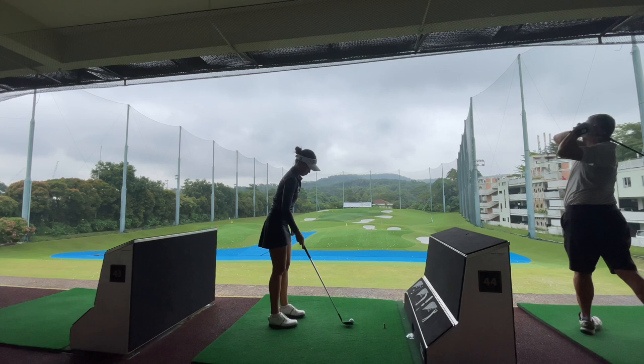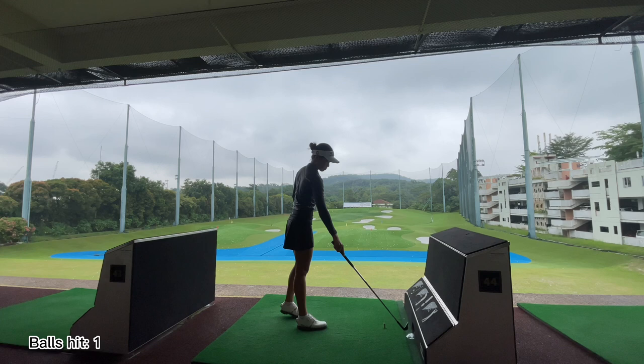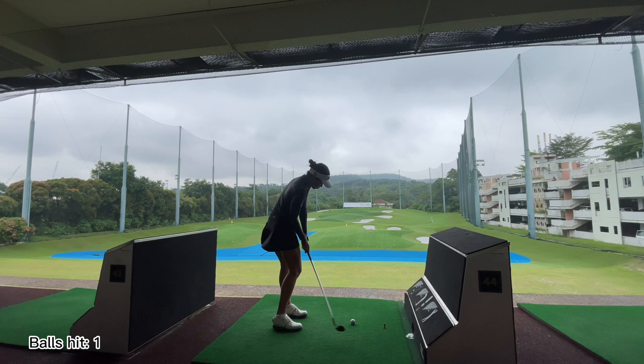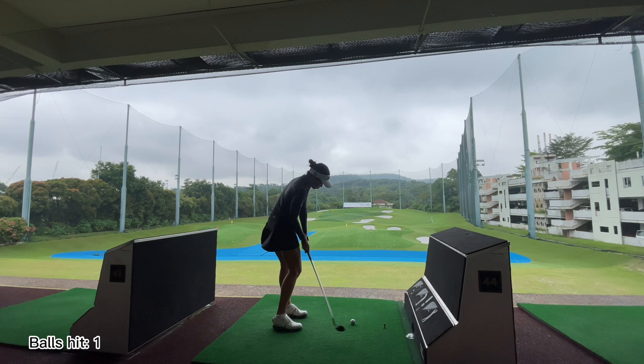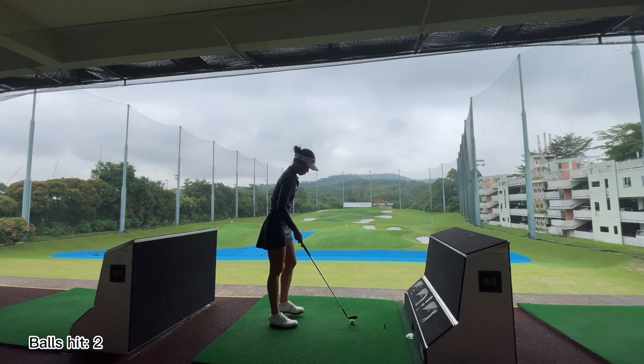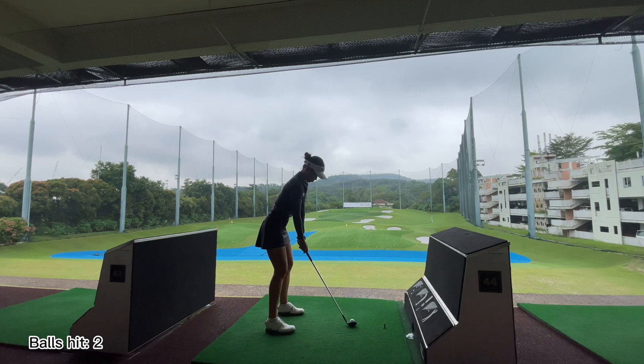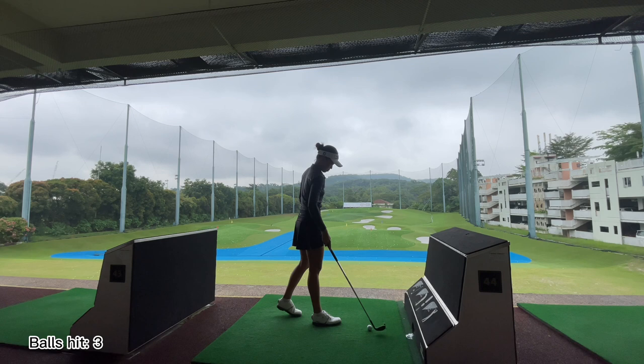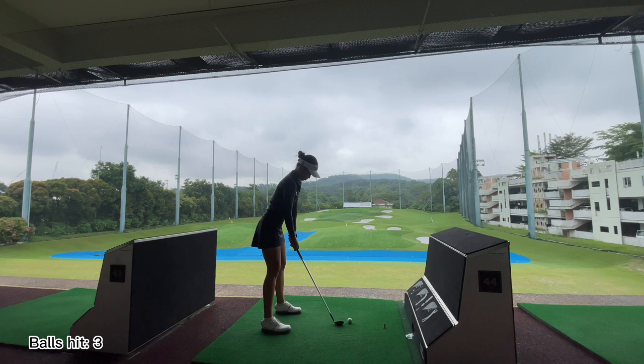Once I'm done with that and I feel ready to hit, I always start with small swings. We're talking about speed and efficiency — quality over quantity. No matter how many balls you're hitting, we should always start with some small ones and work your way up. If you've done the warm-ups and the air swings before this, it should feel pretty good to take a full swing. This shouldn't feel too strenuous on your body, as opposed to if you were stepping straight up to the driving range and trying to hit. Start with something small and then work your way up.